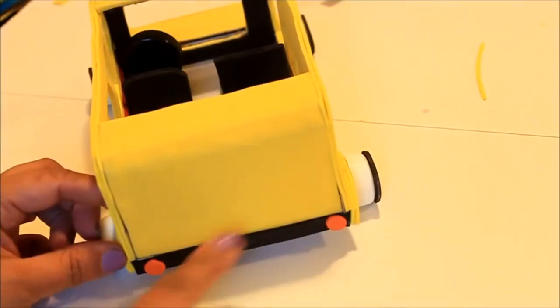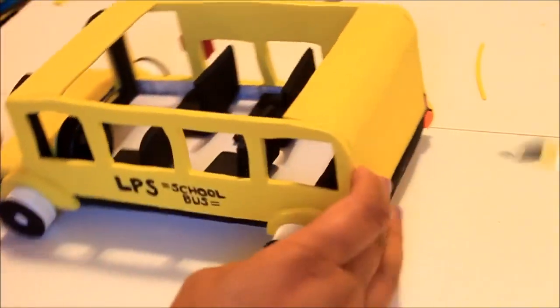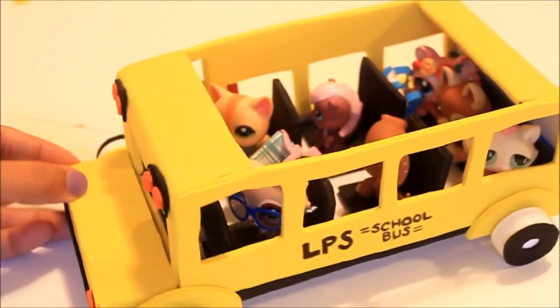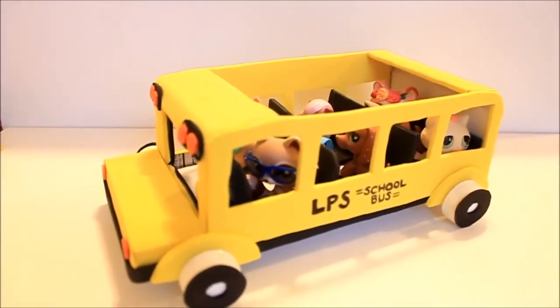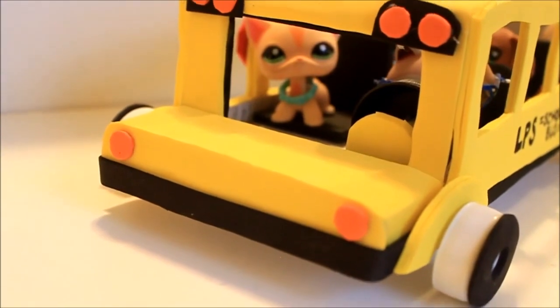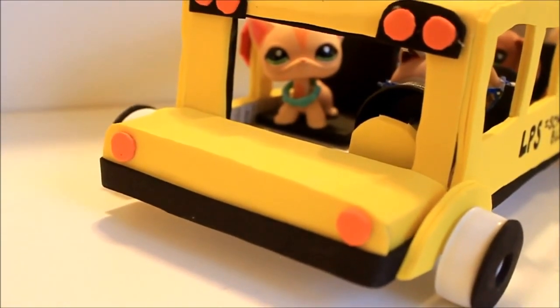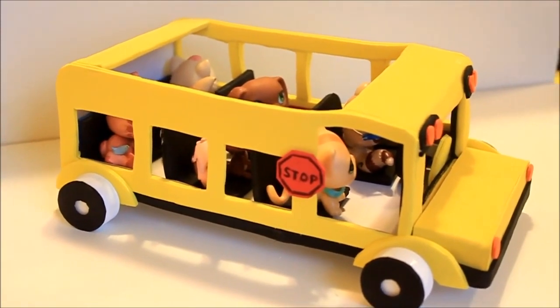You can add extra details like naming the school on the side. I also added some lights at the front, a little stop sign to the side, and some lights at the back. You can also make a door at the back — I chose not to, to make it a little sturdier. And that's it guys, we have our little LPS school bus! I hope you enjoyed this video. If you have any questions or need any help, just leave them in the comment box below, and we will see you again very soon with lots more LPS crafts. Thanks so much for watching!